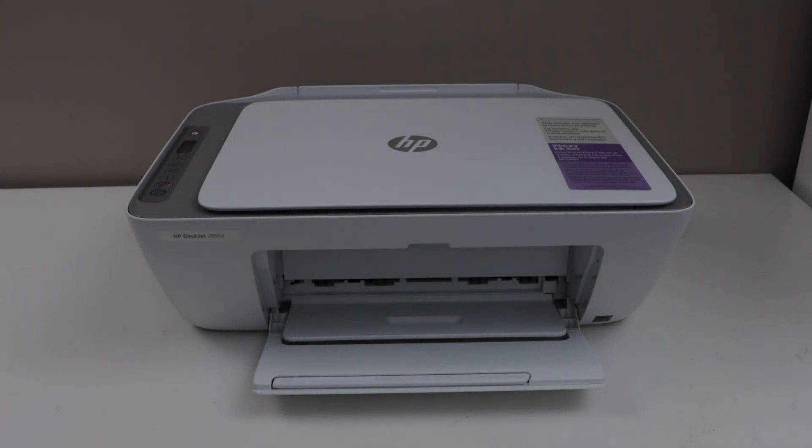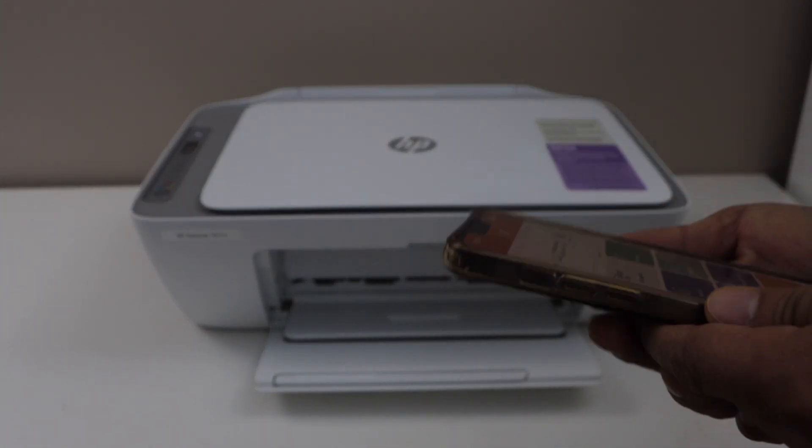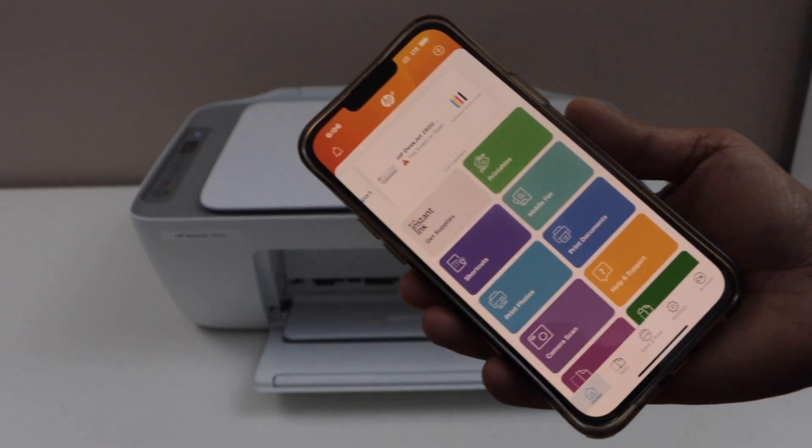In this video, I am going to show you how to reset the HP DeskJet 2855 ePrinter to the factory defaults. First, make sure the printer is switched on and connected with your smartphone or laptop, then open the HP Smart app.